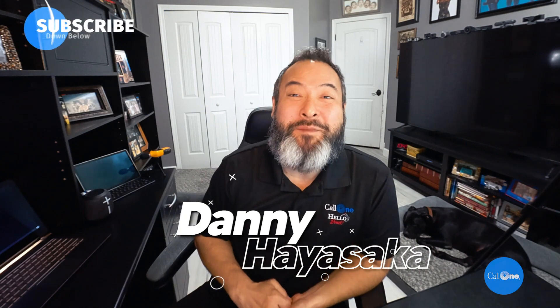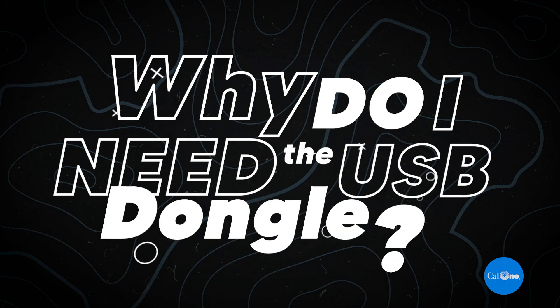Danny Haisakir with Kaunin, helping people do their business better. Today I'm going to answer a question I get asked frequently: why do I need the USB dongle? Why can't I pair my Bluetooth headset directly to my laptop? Besides my own general knowledge, I went out and asked the individual manufacturers — Poly, Jabra, and Epos — and they gave me back some of their reasoning, which I'm going to share with you.